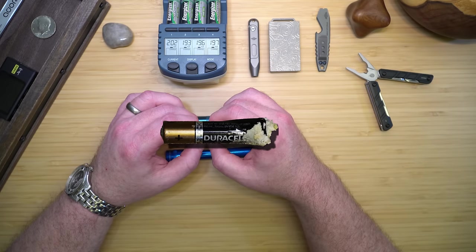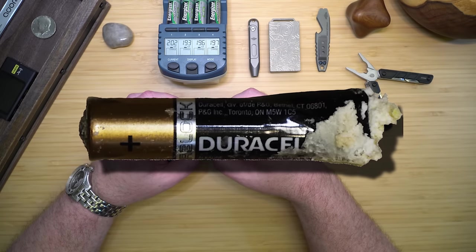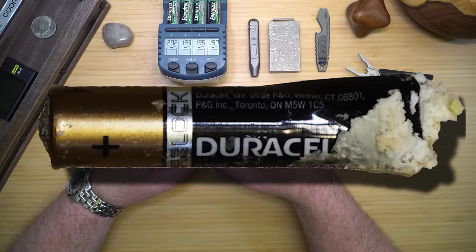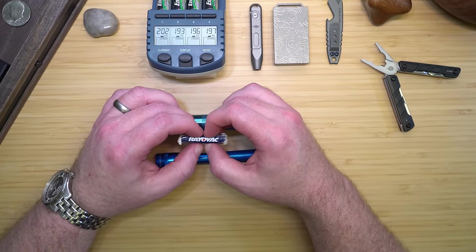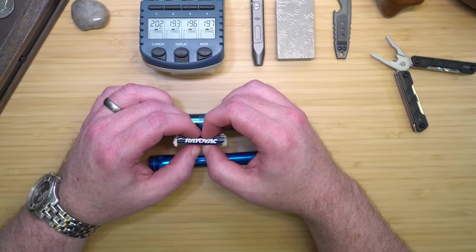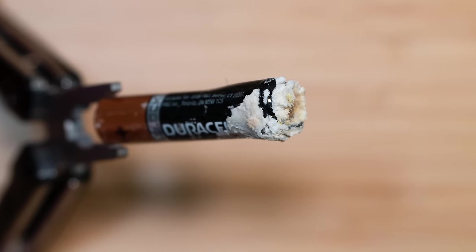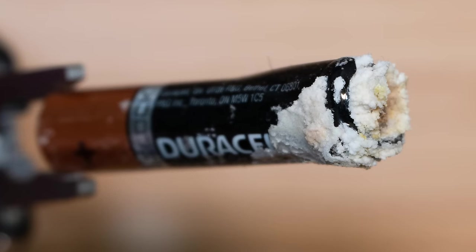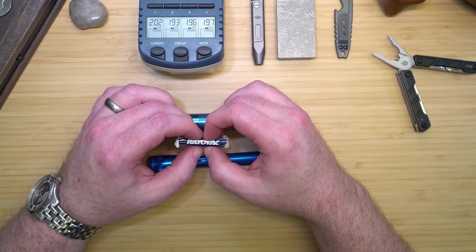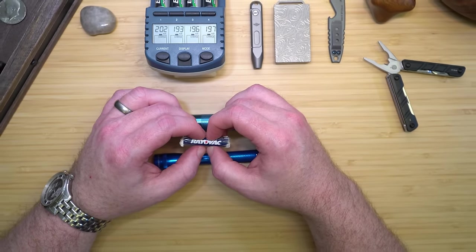As the seals give way under the mounting pressure, the alkaline electrolyte — potassium hydroxide — leaks out, often leaving behind a crusty residue as evidence of the leakage. This leakage isn't just a messy inconvenience. It results from a complex interplay between the battery's components reacting to time, temperature, and their chemical nature. Over time, the degradation of materials, particularly under the stress of internal gas buildup and external heat, eventually breaks down the battery's defenses, allowing the electrolyte to escape. The caustic crust from the leaked electrolyte attacks the electrical connections within the device, corroding and breaking them down. This destructive process can fill the battery compartment, damaging the device beyond repair.